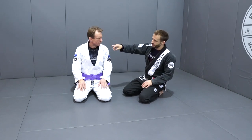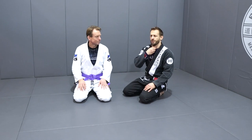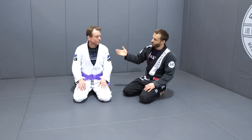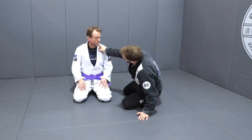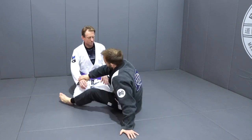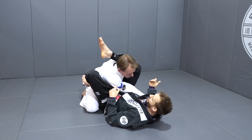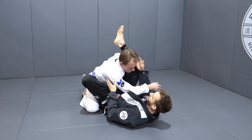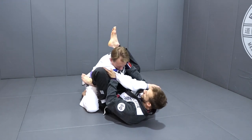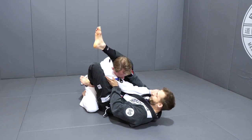Like any choke, what I'm going to be trying to do is cut off the blood supply to Steve's brain. I'm not focused on the windpipe or anything like that. With a triangle, I'm going to use my hamstring on one side and I'm going to use his shoulder on the other. A lot of people, particularly when you first start Jiu-Jitsu, think it's the arm that's doing the work — but it's not. It's his shoulder. By pushing these two things together here with my leg, it makes it super tight and very, very uncomfortable for him.